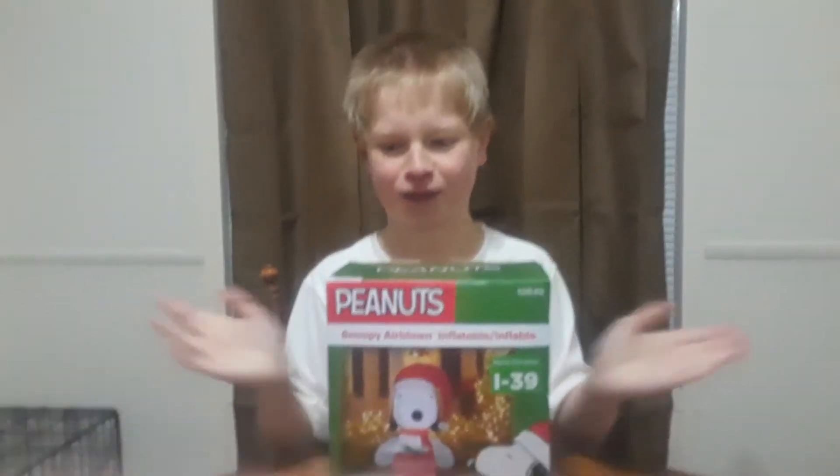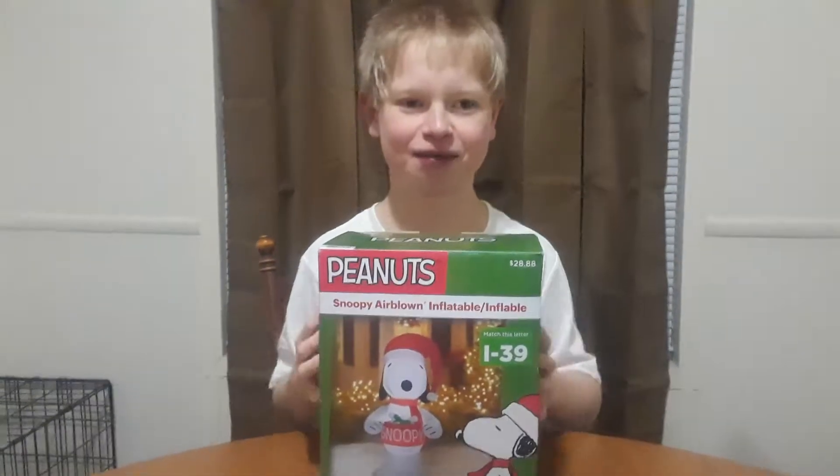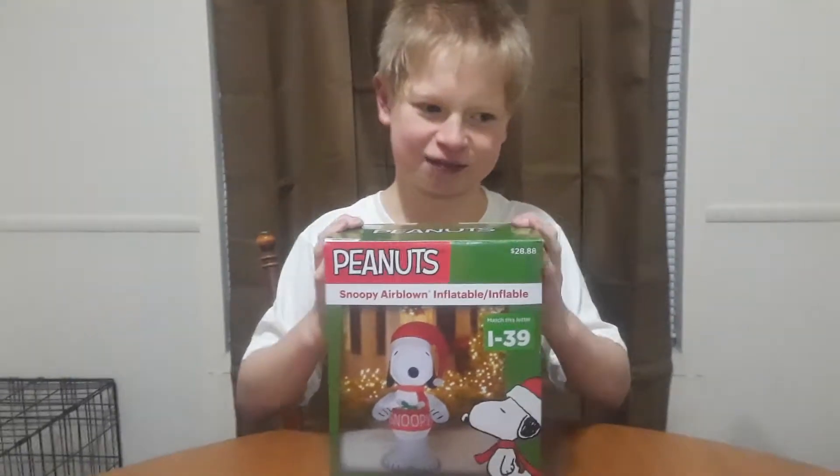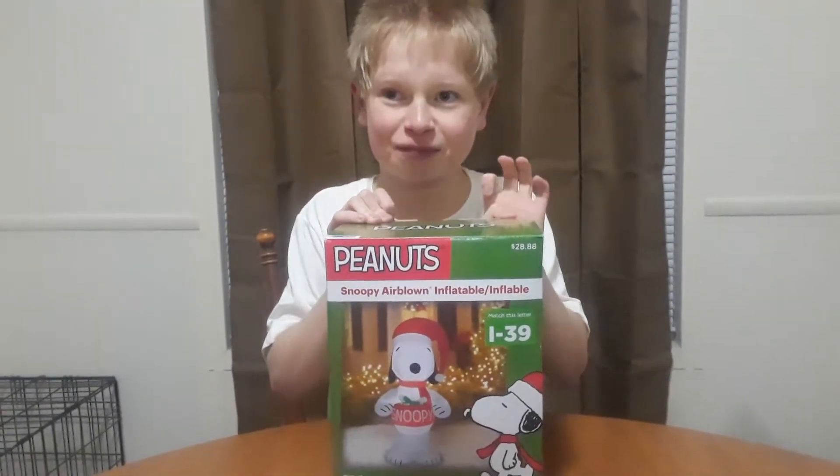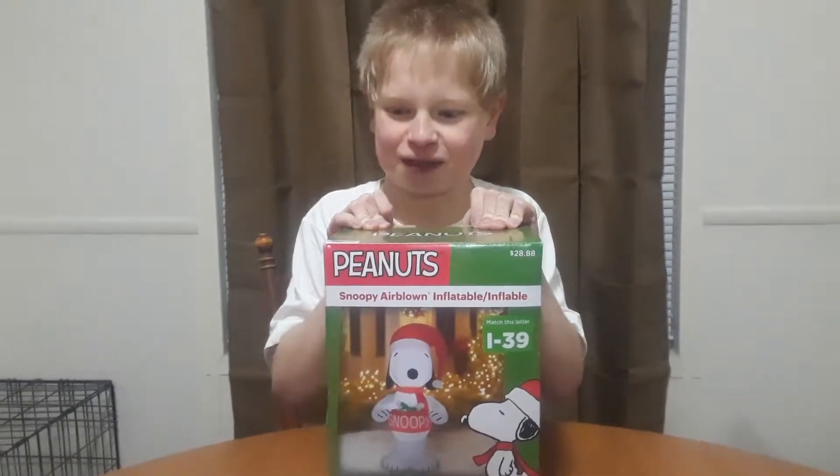Hello guys, I'm back. I haven't done an unboxing video in a while since the other one.